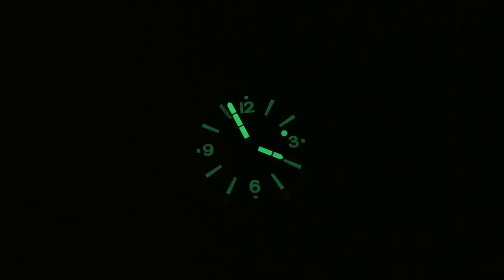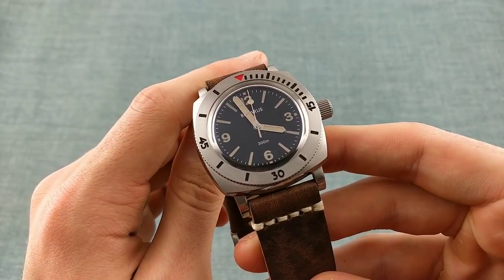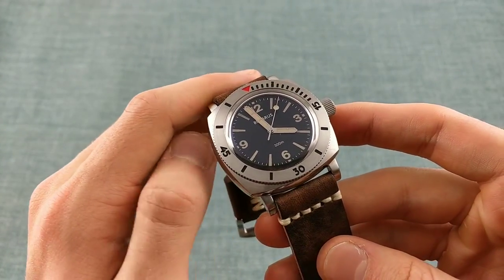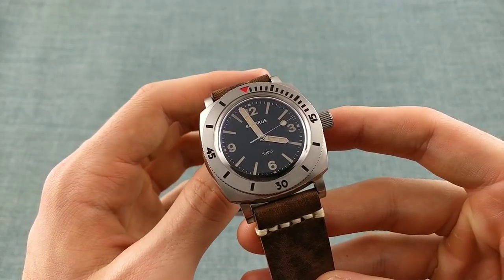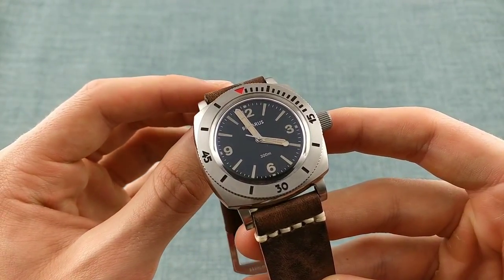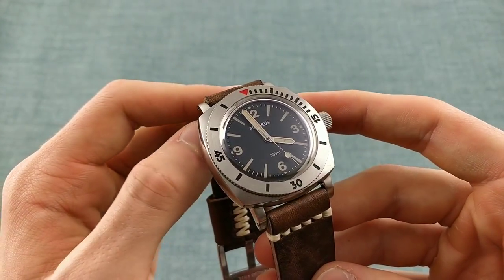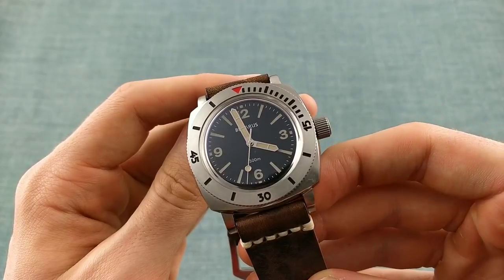Also, with that large second-hand luminous pip, one can really tell the time at a glance even in pitch darkness, which I think is a real benefit to this timepiece. In conclusion, I think the price of US$449 for this watch is pretty astounding, bearing in mind what you're able to get with the quality of the case, the finishing of the watch in general, and the build of this timepiece. Whilst it does have some shortcomings — for example in the bracelet, which is likely lower quality in terms of finishing though not functionality — one is still getting an incredibly high-quality piece with a really great movement, brilliant case finishing, and a design which is timeless whilst also having a slightly military and slightly vintage feel, which I really do love.